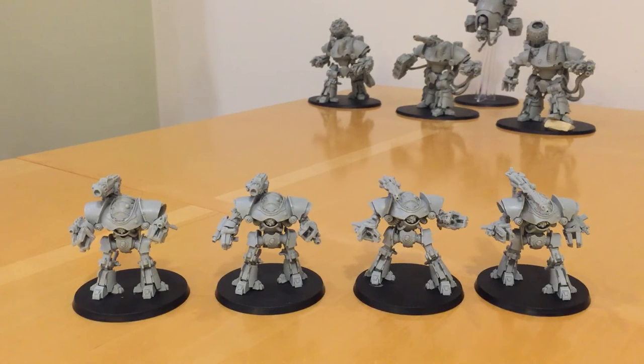Then there's the Ordo Reductor, which flips things the other way. The Ordo Reductor like the destructive capability of the Castellax but are distrustful of their artificial sentience. You can still include them, however you can never have more Battle Automata-filled slots in a particular troop type than you have other troops. So if you had two units of Castellax, you'd also need at least two units of non-Automata — like Myrmidon Sects or Ad Secularis. You're always limited in the Reductor and can't fill your slots with lots of Battle Automata. Which is a shame, because the Reductor have some good rules for buffing the hard-hitting weaponry the Castellax carry.